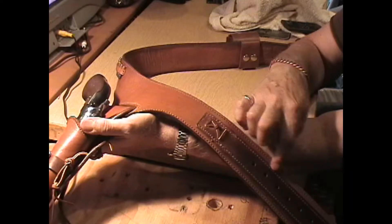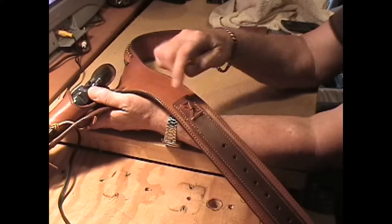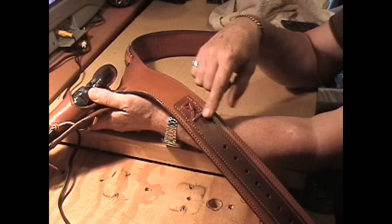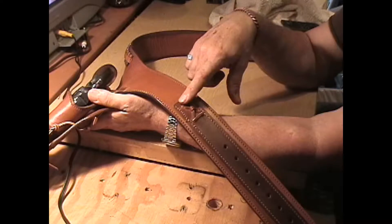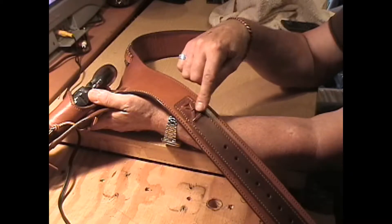I sewed all the way around, as you can see, on the belt bullet. And sewing this down onto here and hiding the back of this in here means it's not coming out. There's a big glob of glue on the tail ends of this latigo in the back, buried inside here, and these are not going to come out.